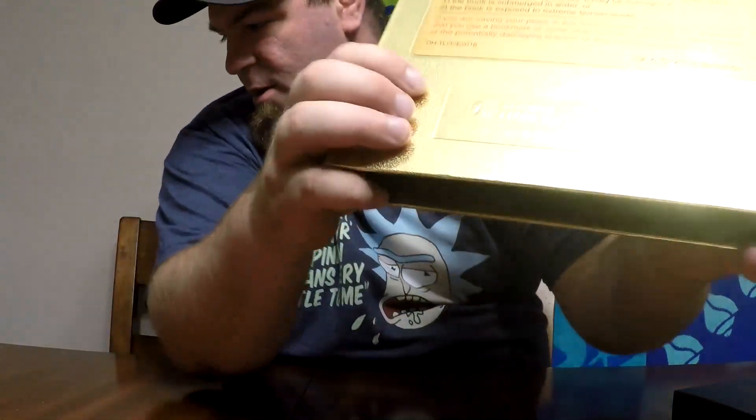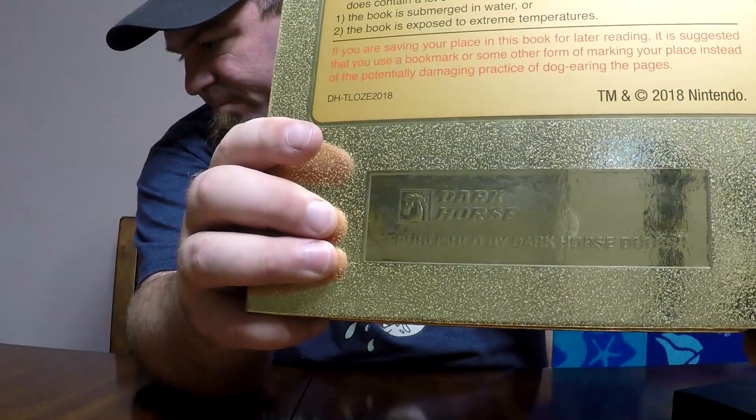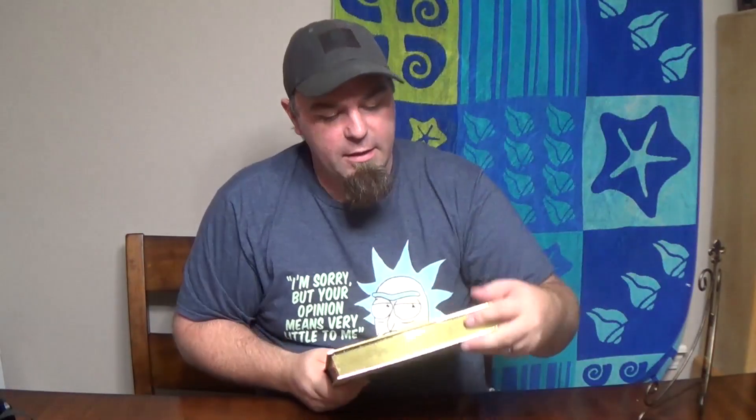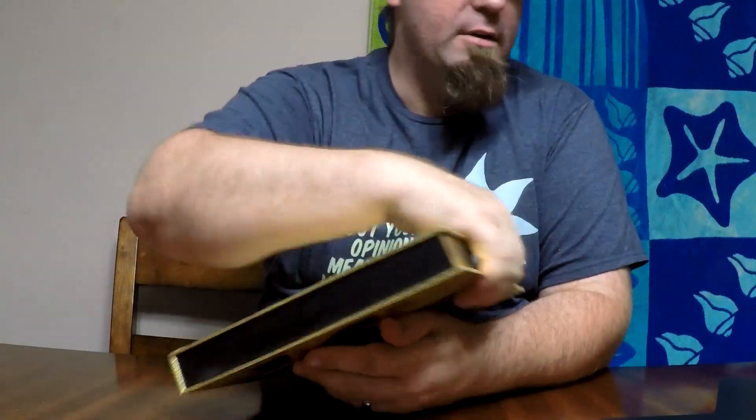Right here it says 'Dark Horse — Published by Dark Horse Books.' It's gold all the way around. It even has a little arrow showing which way to insert your cartridge. On the bottom, it's black — just like it would be on a cartridge.